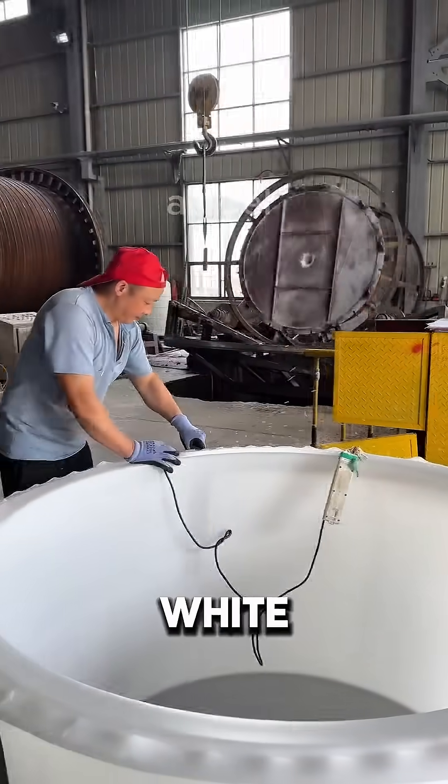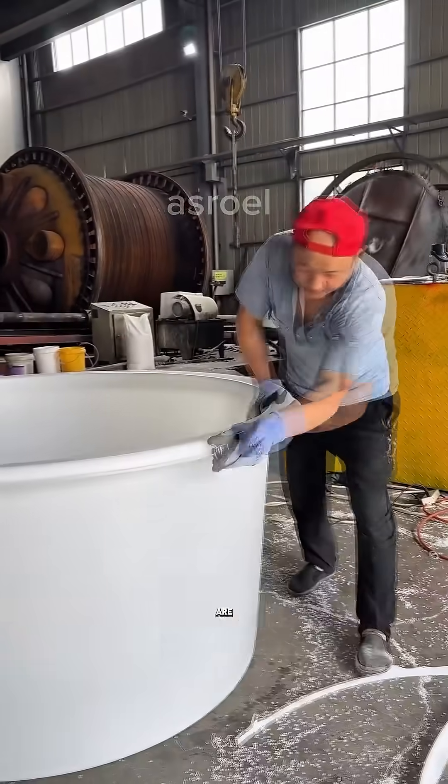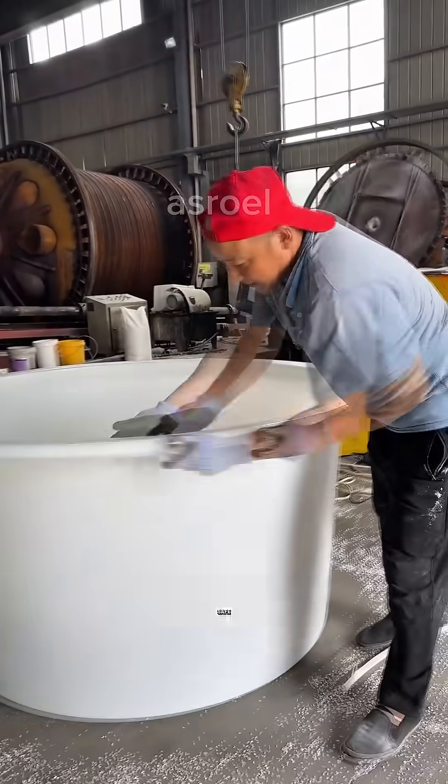The newly shaped white basin is then cleaned using a grinder, while the edges are sanded down to make them smooth and safe to use.